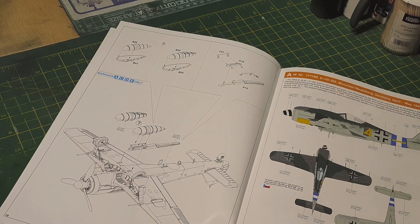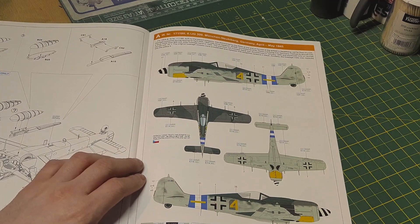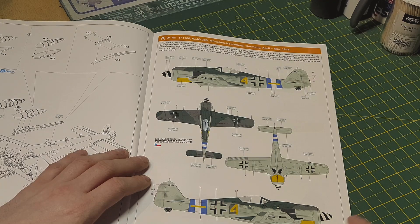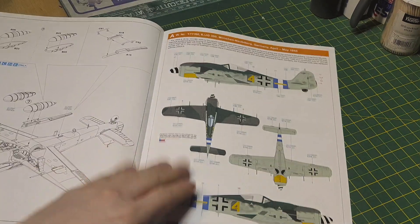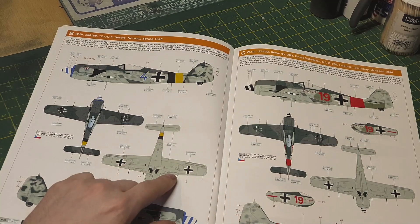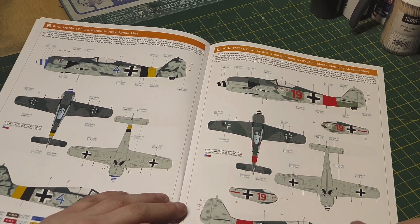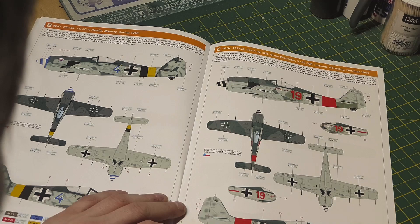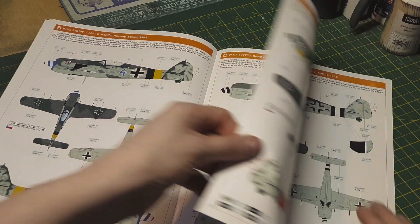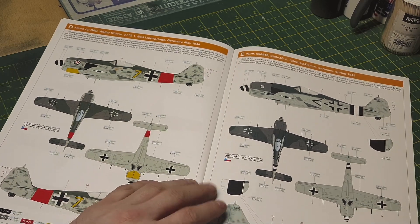Just drop tanks on this one — no bombs, no extra guns. There's your first color callout, 1945, so this is a later FW190. This one here is 1945. I like this one — the blue 1944 one with all the red on it, pretty cool as well. That's Germany, and that's Norway. This one was Germany 1944 — or rather spring 1945, Germany.